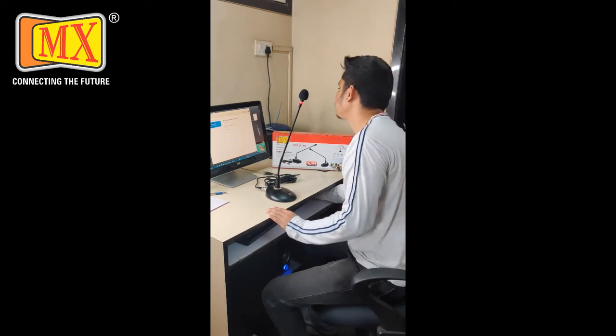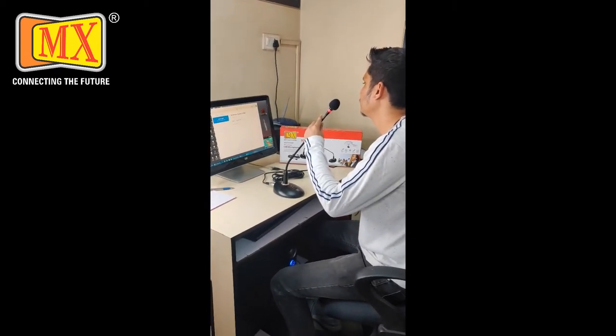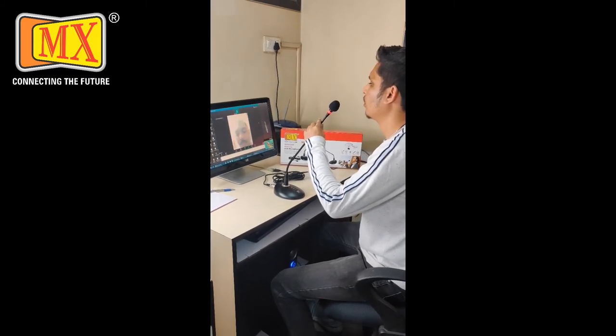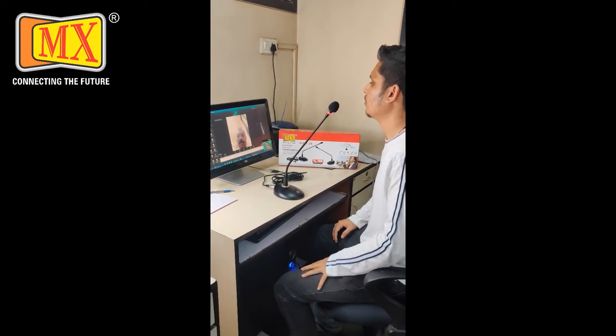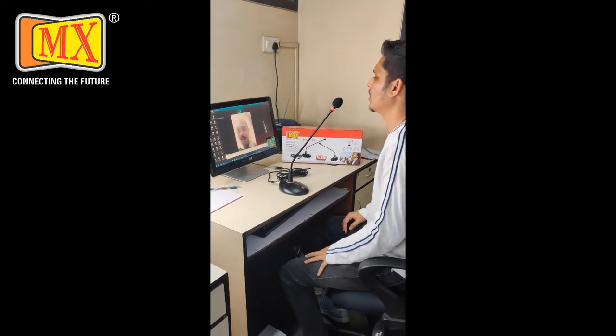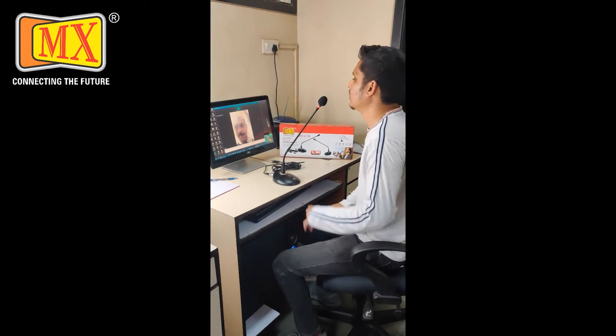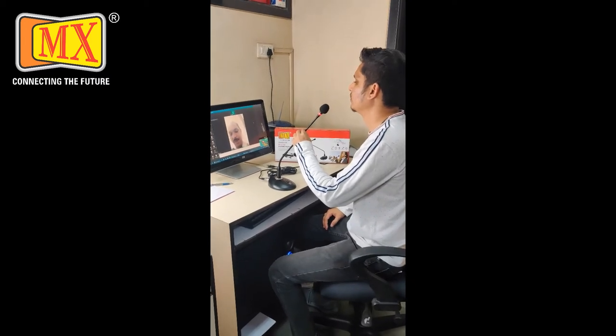If you are watching this video, let me show you a demo. Hello? I am going to show you. Is it clear? Yes. Okay, thank you.